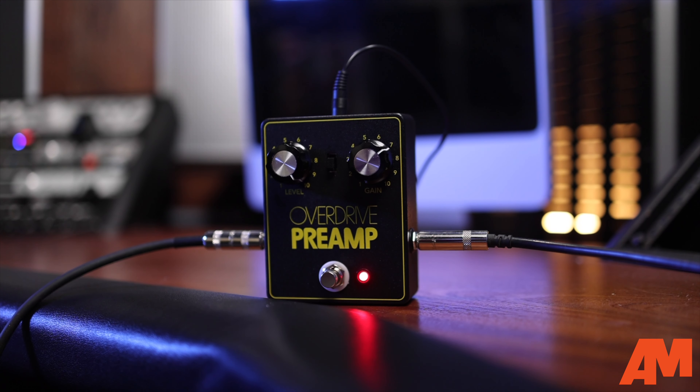You have a sort of low gain, always-on boost. You have your solo boost sort of sound. And then you have a transparent overdrive if you really dime it up all the way. And so that's why we're really excited to introduce the JHS Overdrive preamp.